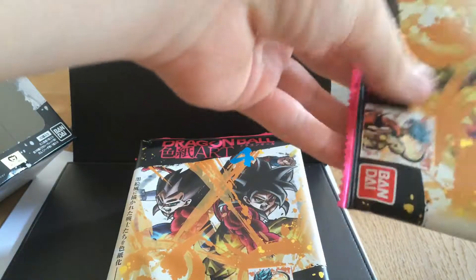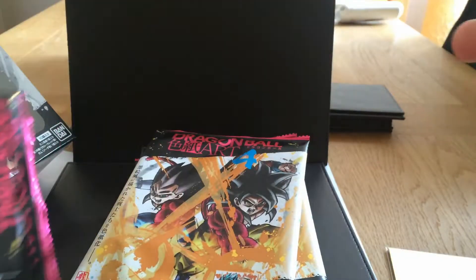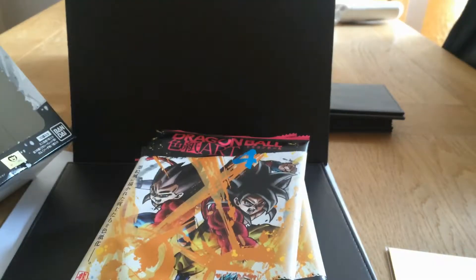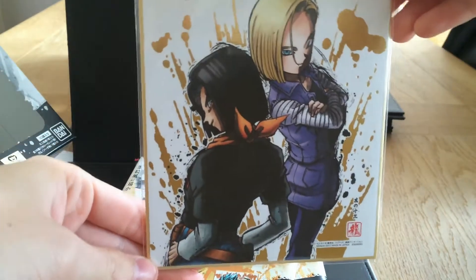I've originally bought a lot of packages. There's the back of it. I want to just open one up. I also opened quite a few Pokémon cards today. Let me see what we got. Ooh, 17 and 18 again.